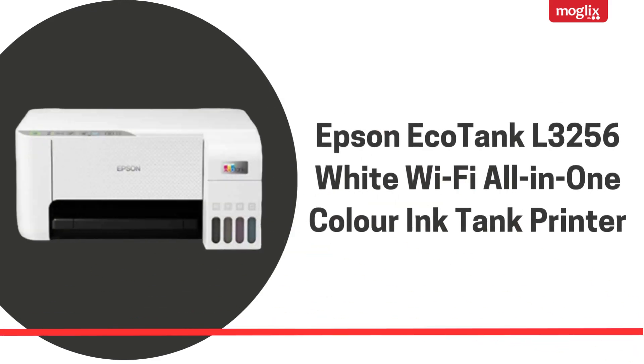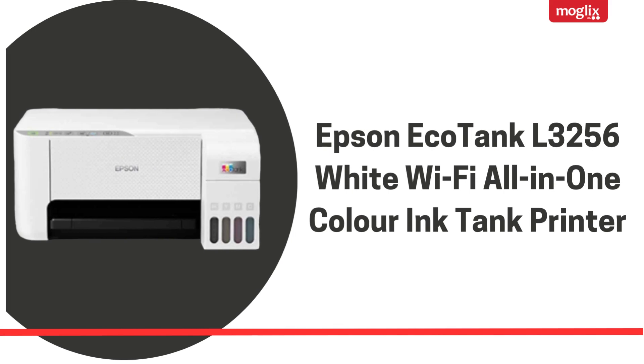Epson EcoTank L3256 White Wi-Fi All-in-One Color Ink Tank Printer.